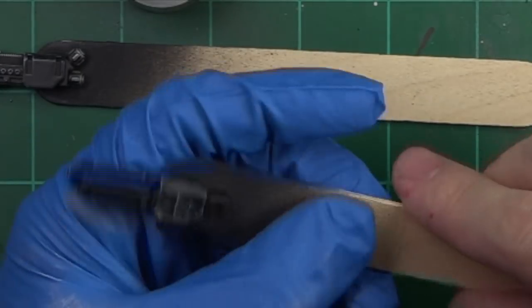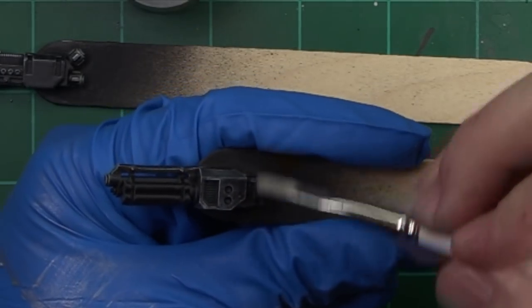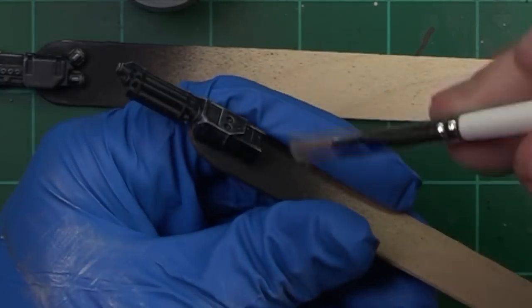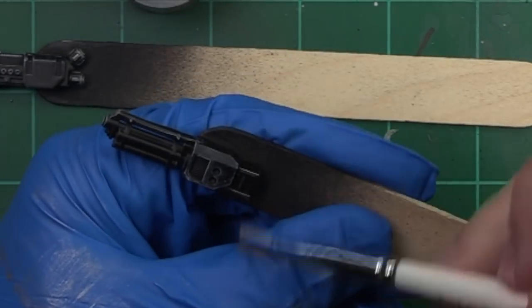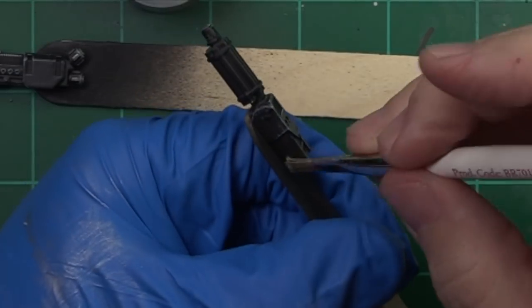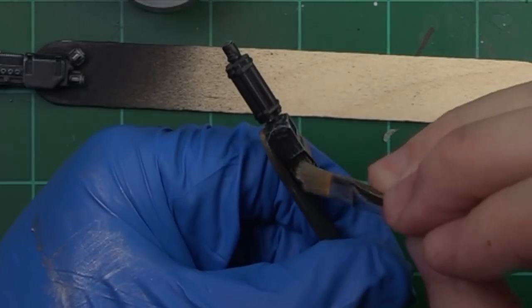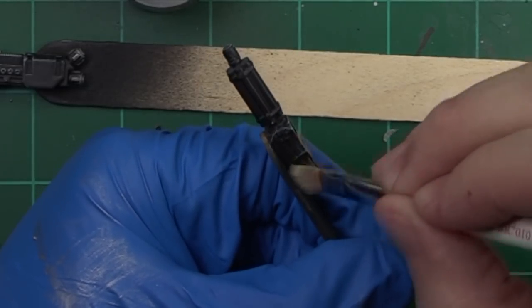As we transition to the assault cannon, we're going to be focusing on the barrels at the front as well as the casing in the back, making sure to leave all the areas we want to be gray and try not to hit those areas. Be patient and focus on targeted dry brushing — I can't emphasize that enough. At the end of this video you're gonna be tired of hearing it, but it really is a useful technique.